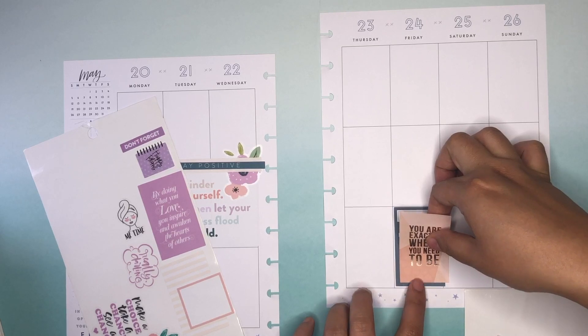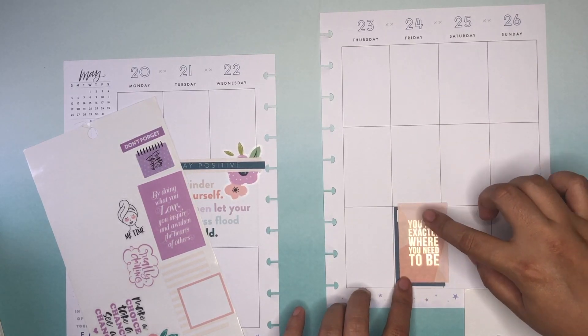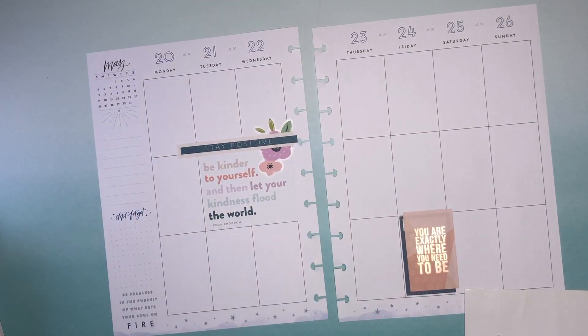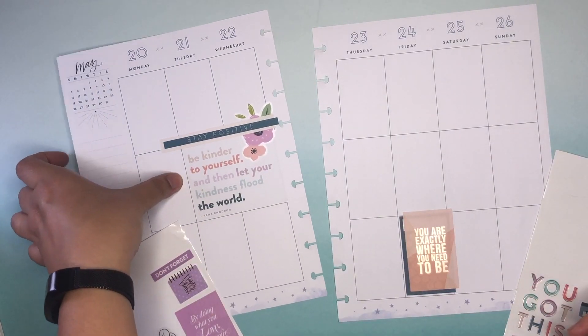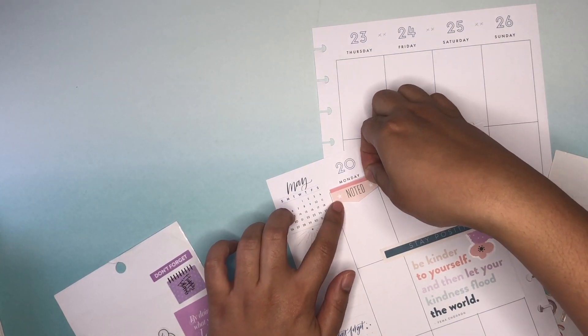There are certain things that I do like to follow though. Like I like the look of having a box-type sticker on every single row. So since there's one here, I know I have to put one at the top. I don't think I'm going to do that one mainly because it's already a little tight, so I think the best thing to do is to just put a "noted" on it and then write about Monday.